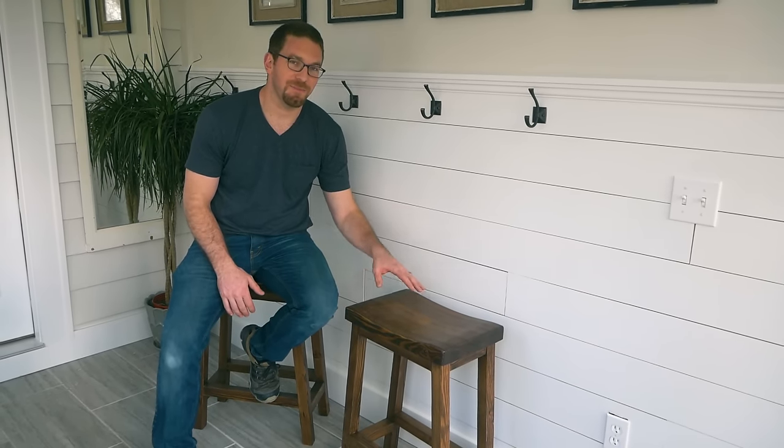Hey guys, I'm Jameson from Rogue Engineer and today I'm going to show you how we made these bar stools out of three 2x4s and all for under $10. As always, be sure to check out the site for the full plans including the step-by-step instructions, the materials list, cut list, and everything else you need to know. Otherwise, let's get right into the build.